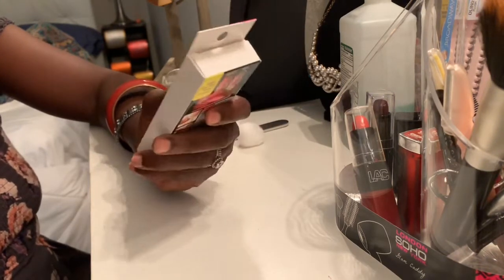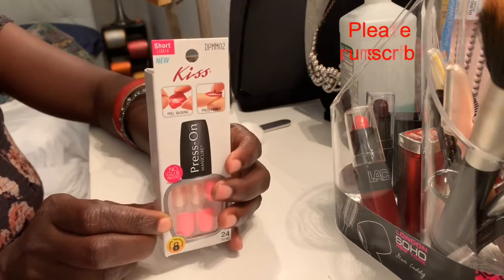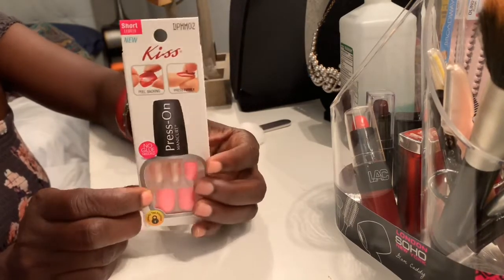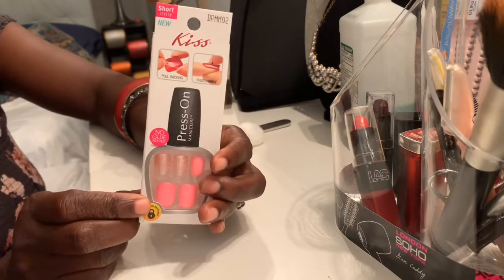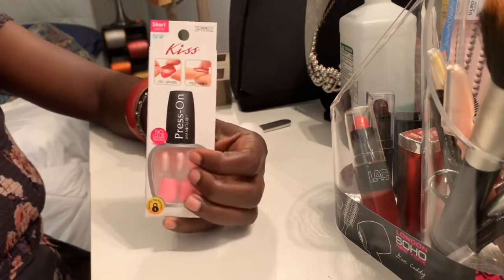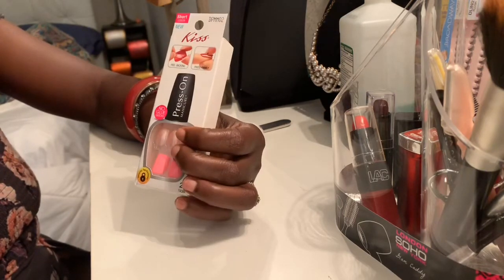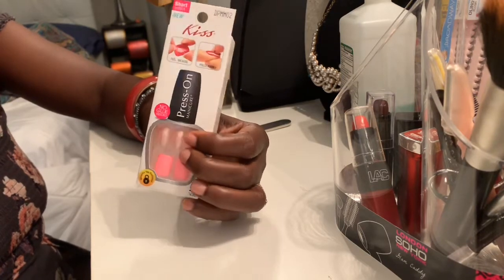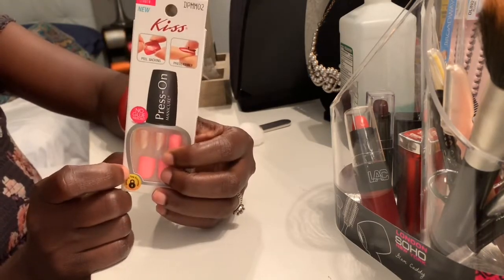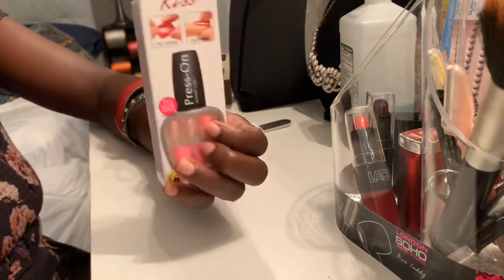Hi all, welcome again to my channel. Today I'm gonna show you guys how to do your own nails with these press-on nails. They don't cost a lot at all. If you're looking for a manicure and you don't have a lot of money, this is the way to go. This costs only five dollars — I got this one from Dollar General. They also have it at Walmart, Family Dollar, Walgreens, CVS. At Walmart it's no more than six or seven dollars. So stay tuned, let's get started.